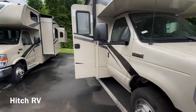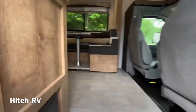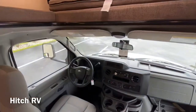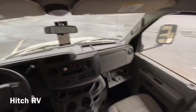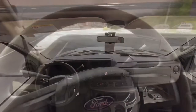Inside, they did upgrade the interior a little bit as far as the driver and passenger seat. They put the new Ford steering wheel in there and the new dual head unit. There's a glove box and a little storage area there. I'll start this up for you.